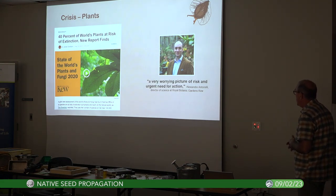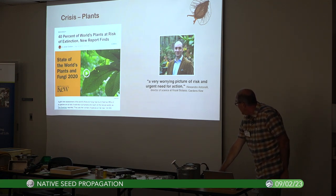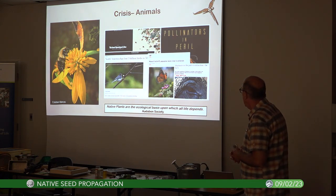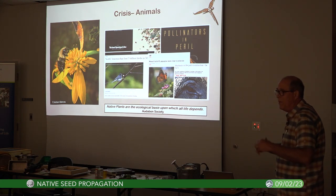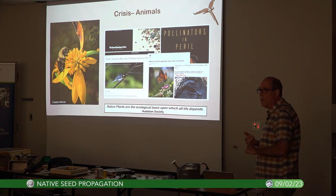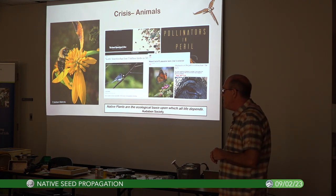Alexander Antonelli, the director of the Royal Botanic Gardens Kew science, called it 'a very worrying picture of risk and urgent need for action.' It's not surprising that if we are losing our plants at such a rapid rate, we're going to be losing our animals too. Plants are the foundation of our ecosystem — they are the base of our food webs.